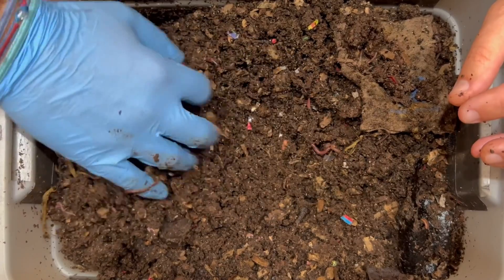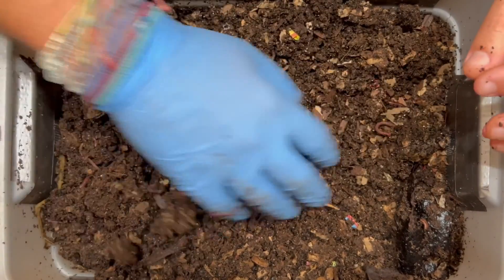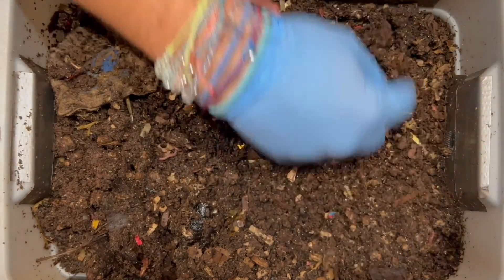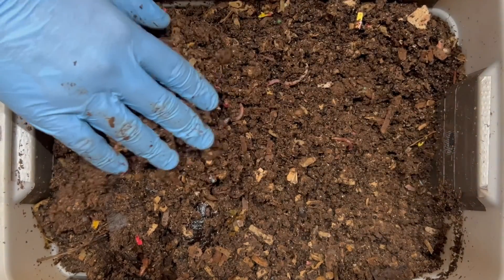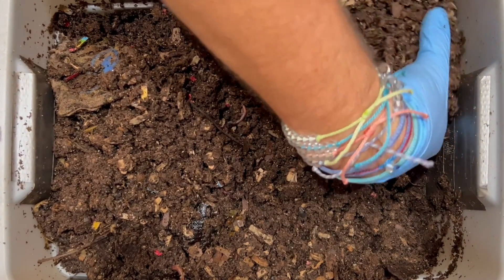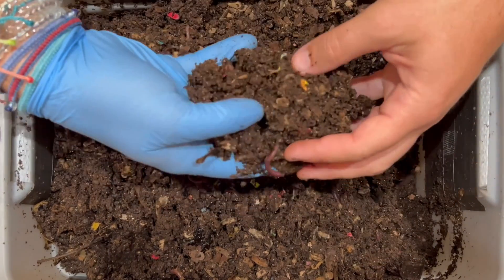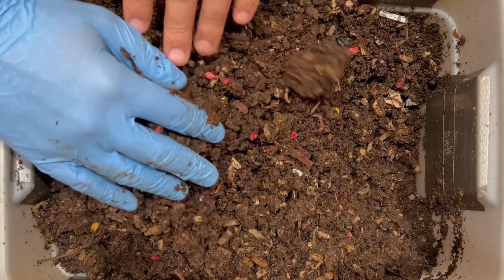I'm going to quickly put it over here and hopefully get all the worms that were over here back on their side, so they're not messing up the little experiment we had. Let's excavate this other side. There was no food put over here last time — the best it got was pulverized oats two feedings ago, which would have been about 13 days. As I come through here, I am seeing more of the bedding — more concentration of bedding than there was on the other side.